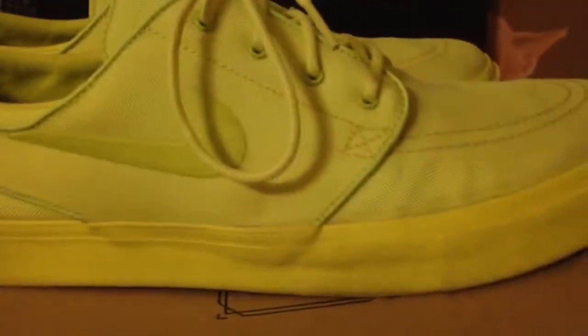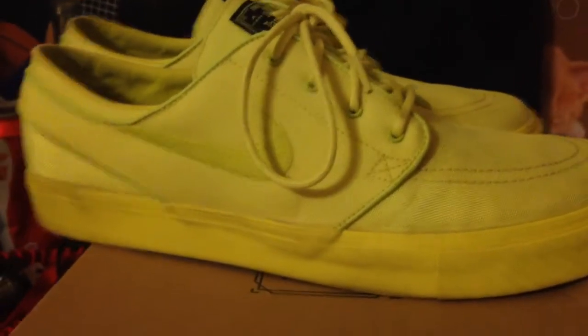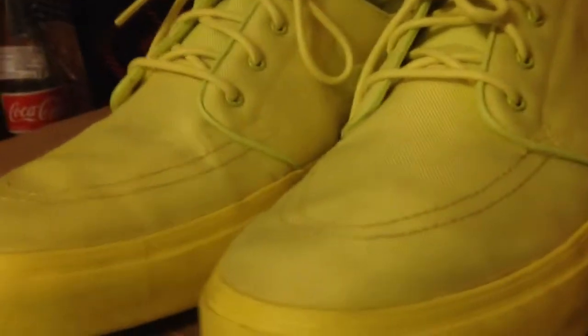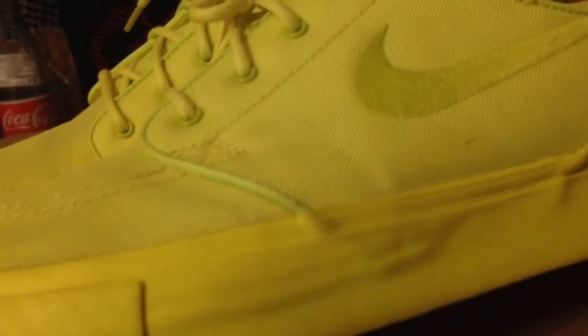Really nice sneaker. I got them for graduation from my parents — these and the Winos, they got me those — and that's about the last two pairs they bought me. There's not much to go off on this shoe since the whole thing is that Lemon Twist color, so you don't get a whole lot to talk about.